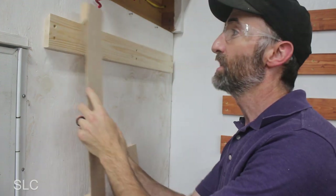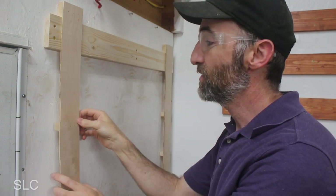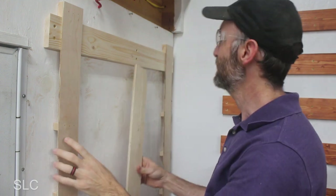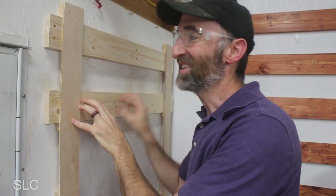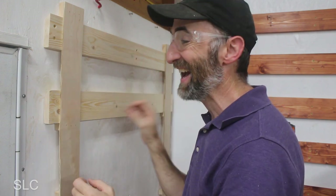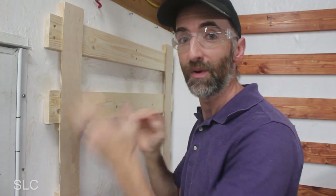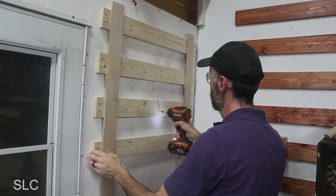Once you have your top cleat in place, nice and level and secure to the wall, take your new tool and hang one on the front or left side and one on the right side. This should allow you to flex just a little bit so you can insert the next cleat. On one end you'll probably be able to just slide your French cleat in place; on the other end you'll probably have to pull your tool out just a little bit and slide it up behind it. The second cleat is now exactly level with the first one. Check that it's even on the sides, use a straight edge or a level, then pre-drill the holes and add the screws. You can do that for a third and fourth cleat really quickly with this system.